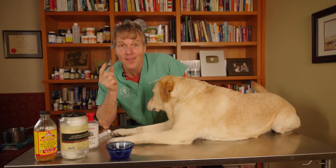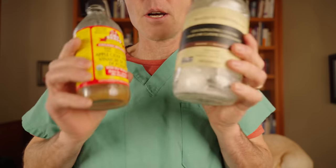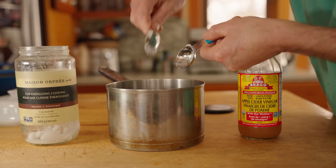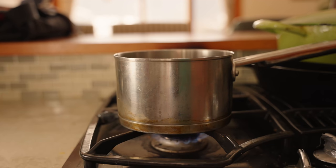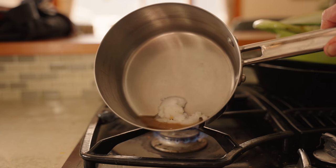Once the ear is clean, then you can actually treat the ear infection. To treat it, I want you to use remedies that are antibacterial and antifungal — most dog ear infections are caused by yeast. They should also be anti-inflammatory to soothe that inflamed ear canal. Two great options: apple cider vinegar and coconut oil — two tablespoons of coconut oil and two tablespoons of apple cider vinegar.